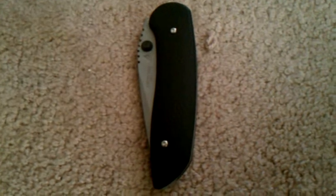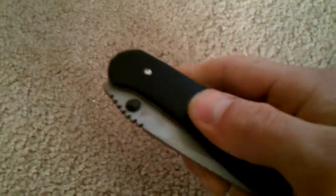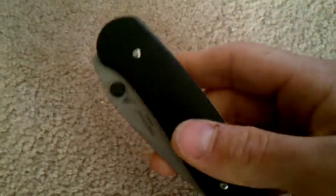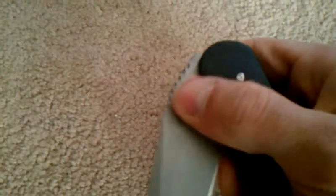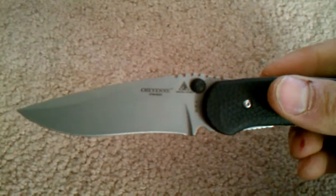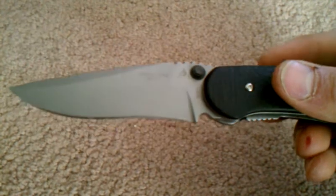I'm actually pretty disappointed with this knife. I'll get to that in a minute. Let me tell you the specs. The handle is somewhat grippy, feels okay — it's made out of fiberglass-filled nylon. It does have dual thumb studs. Blade length is 3.3 inches and it's made out of CPM S30V steel, so it uses a pretty good steel on it.